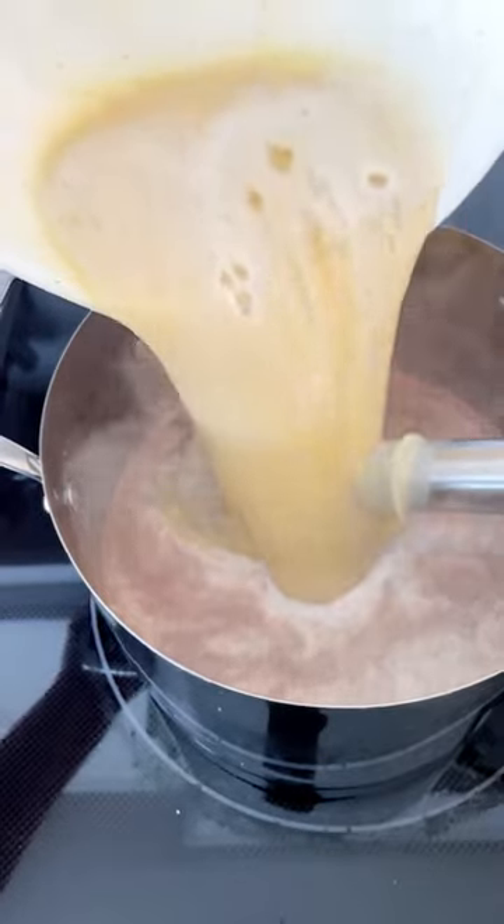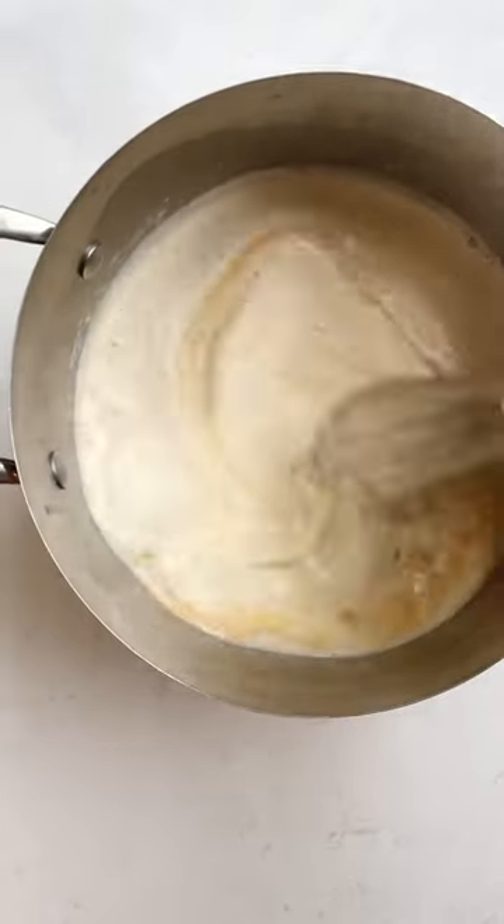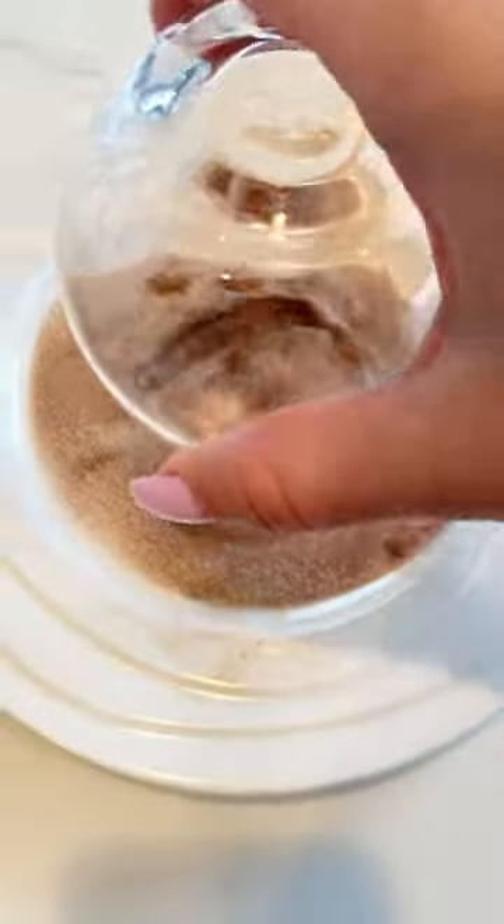Pour the mixture back into the saucepan, whisk it until it thickens and reaches 160 degrees. Add two teaspoons of vanilla extract, then strain into another container and chill it in the fridge.